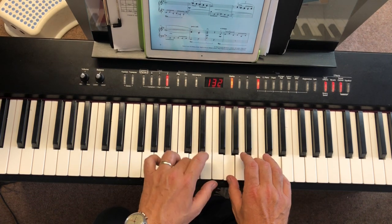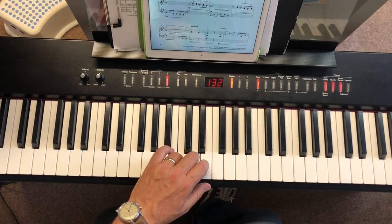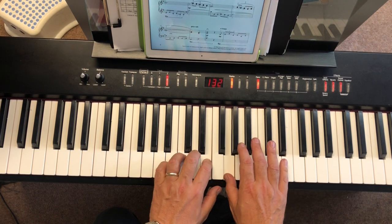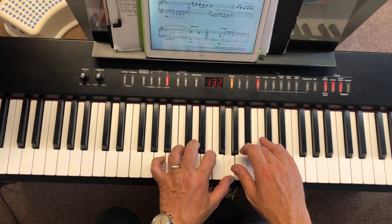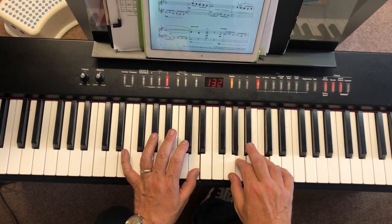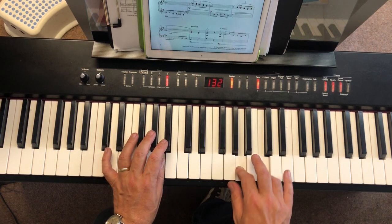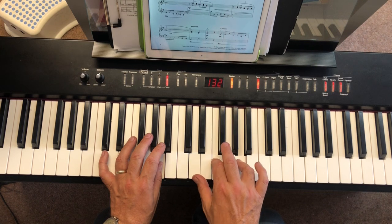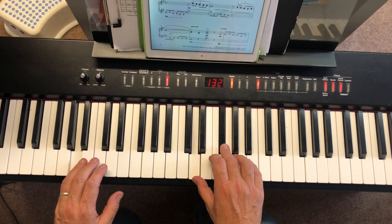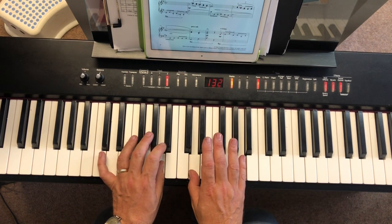D, D, drop an octave. D, E, stretch. Pedal off for a moment, pedal on. Coming up to bar 9 here — here's the thumb. Hold on the D. You're going to drop an octave. You hold there. Drop an octave. Drop down to A and hold. Put it on the pedal. Then a D. New pedal. Up to the A. New pedal.